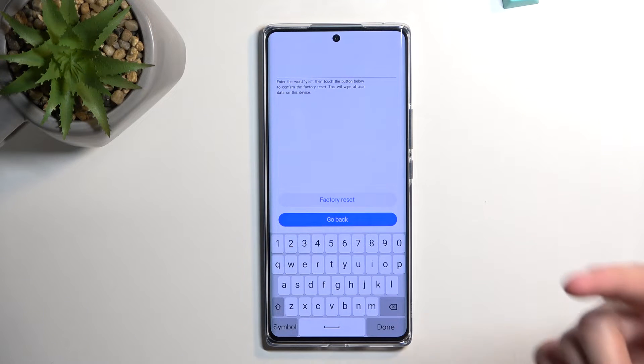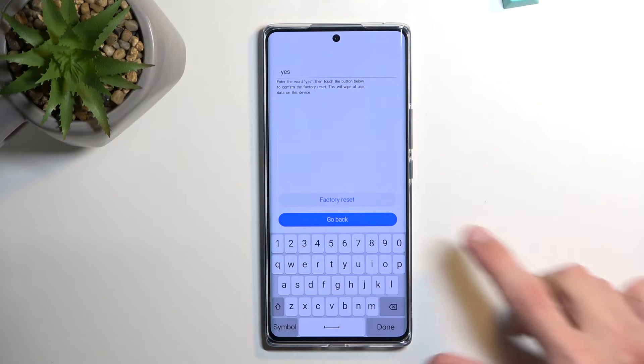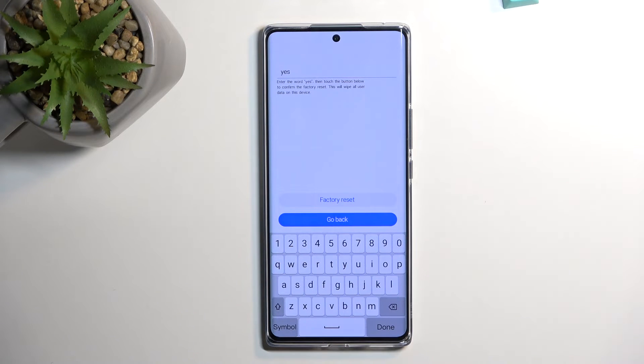It tells us to confirm the reset by typing in yes, so I'm going to type that in. This is regardless if you had a pin, pattern, or password — it always will ask you just to confirm it by typing in yes.